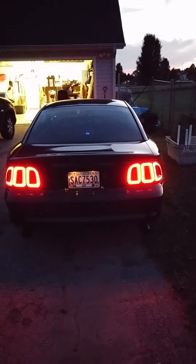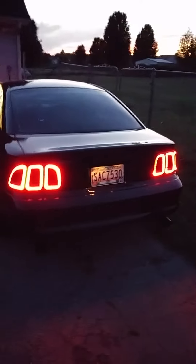All right, so here is my '95 Mustang. I think she sounds good — let me flip on the running lights. Badass, I think — like if you agree.